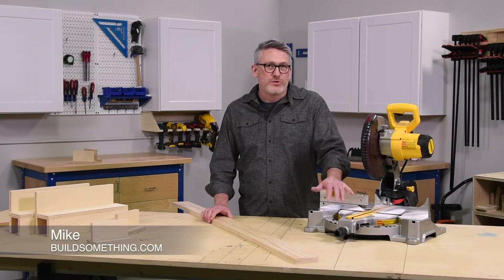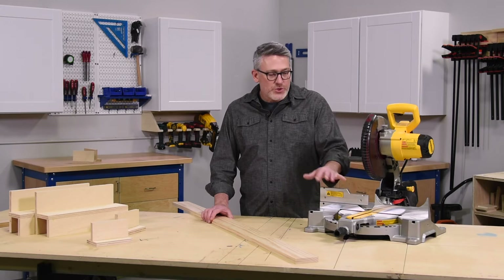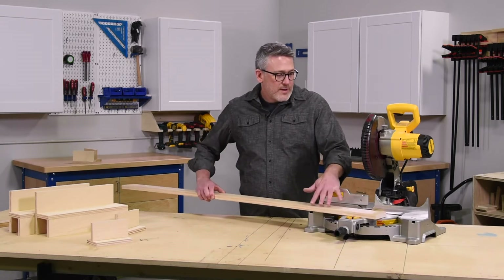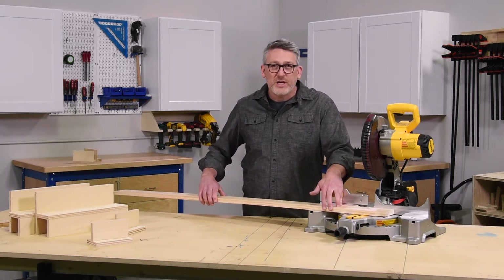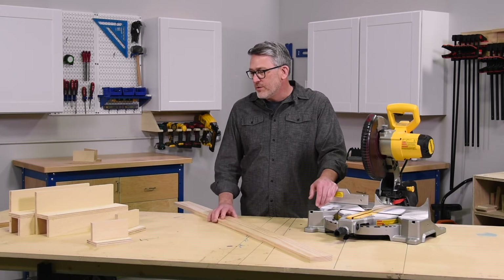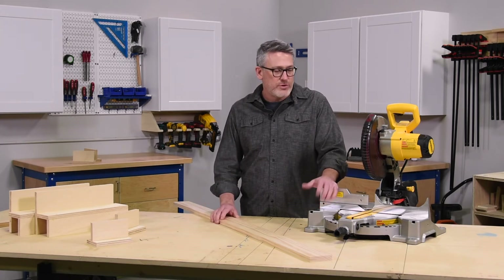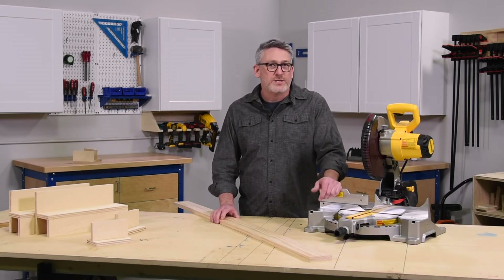A miter saw can do a lot and it's a valuable tool for any project builder. It's safe to say though that the majority of the cuts you're going to make on a miter saw are going to be wider than the base itself, which can make for unstable and possibly unsafe cuts. A couple of things we're going to talk about to help with those types of cuts are some work supports — things that you can make from material you have in your shop — and also an auxiliary fence, what it is and how it can help you make safe cuts.